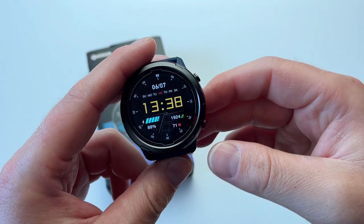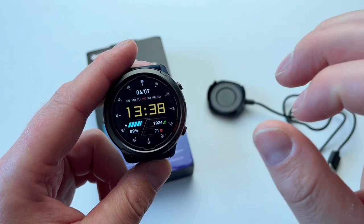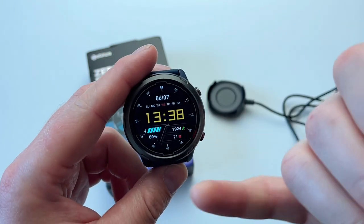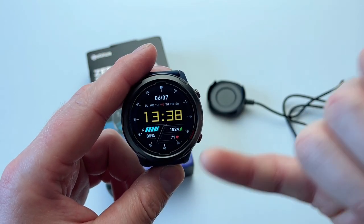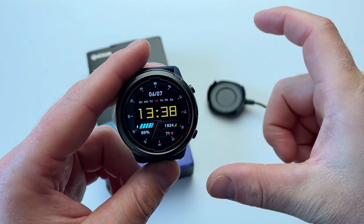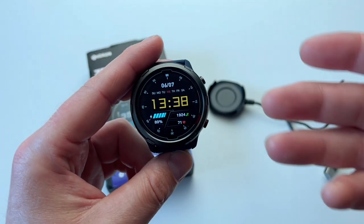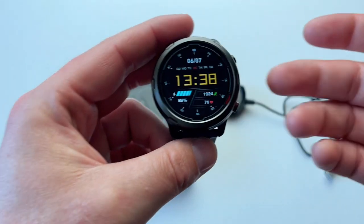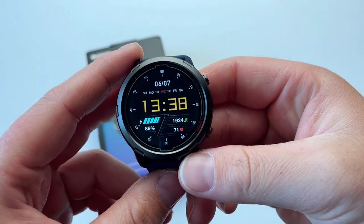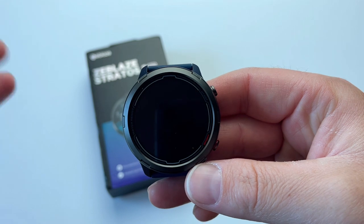There's also an option within the app to toggle on always-on display. If you fully charge your watch and use always-on display so it stays on for the entire day, the battery will drain within a day. That's pretty much similar to bigger brands like Apple or Samsung, because those watches also tend to discharge their battery within a day.